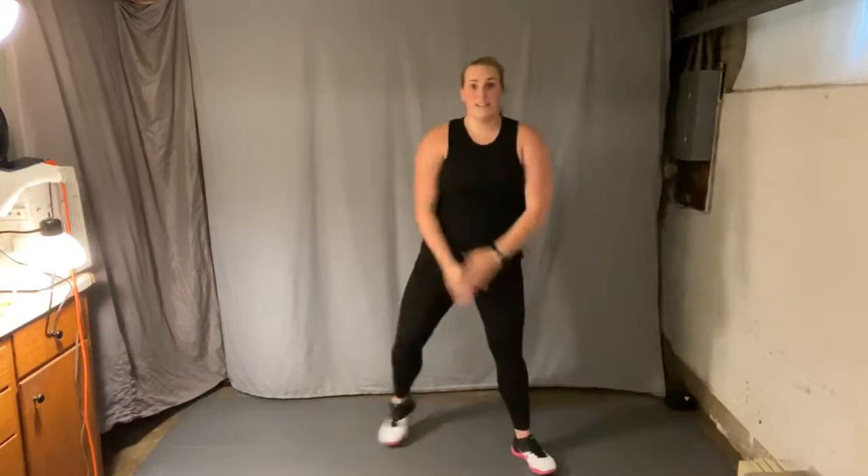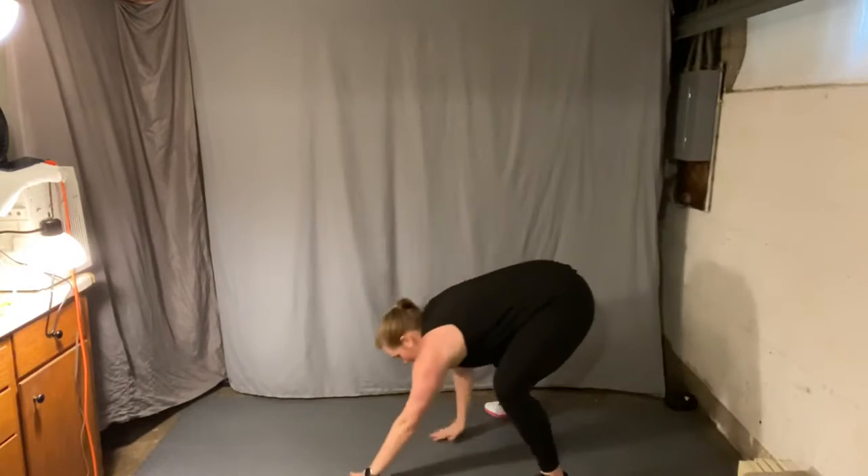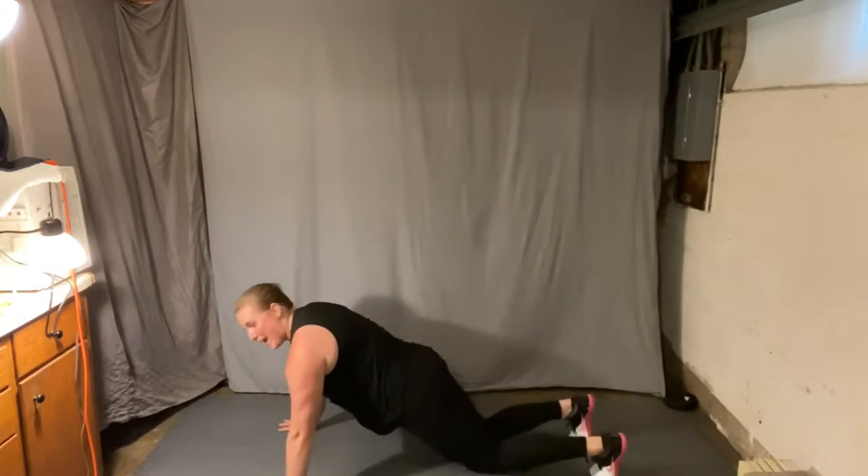Feet wide. Inhale, reach up. Exhale. Now take those hands, walk out to a plank. Push-ups, eight of them.